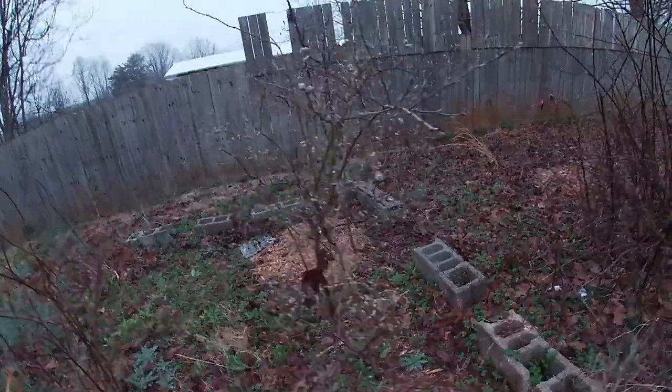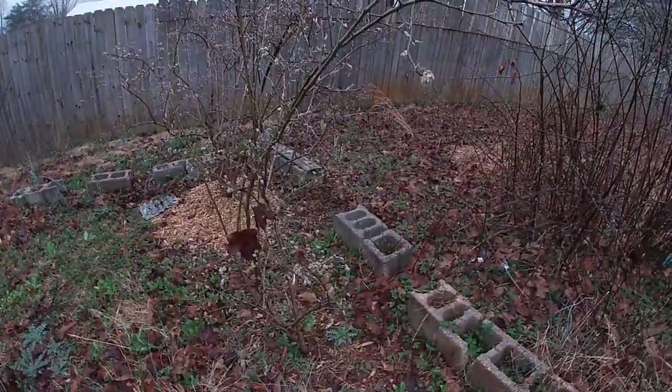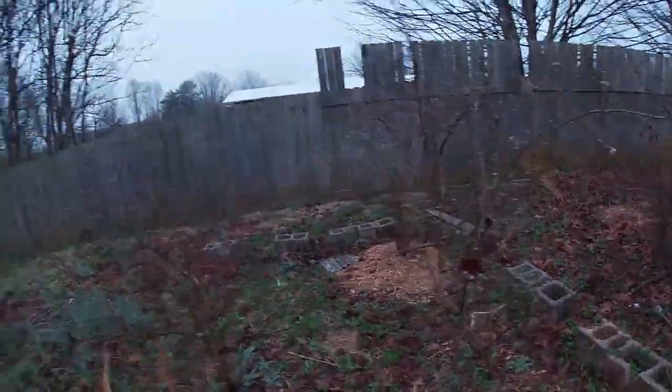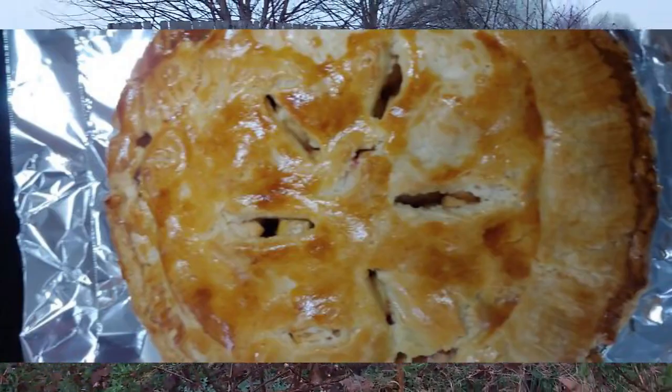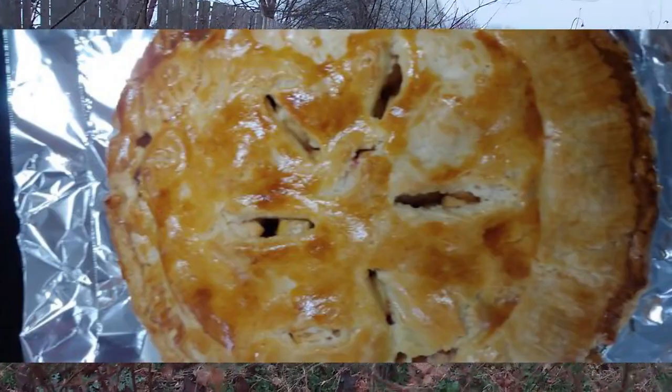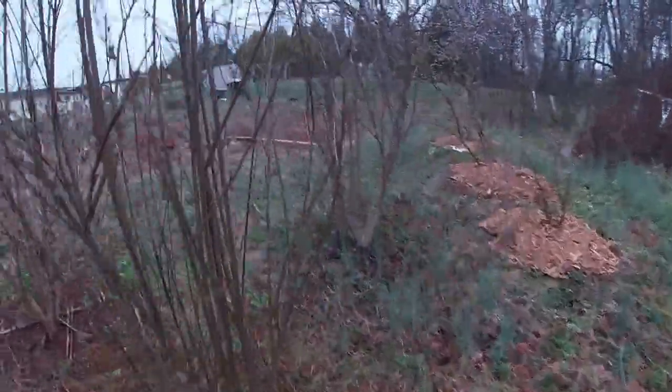It's coming out — not fruit yet, but it's just started. Hopefully I can show you a lot of berries and share some blueberry recipes when we start harvesting.